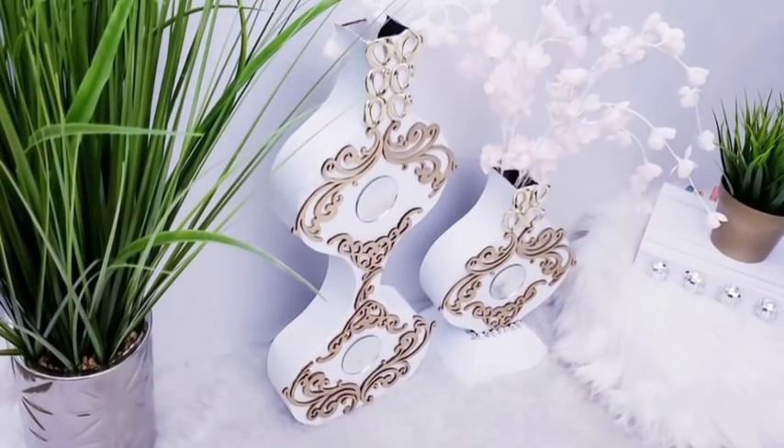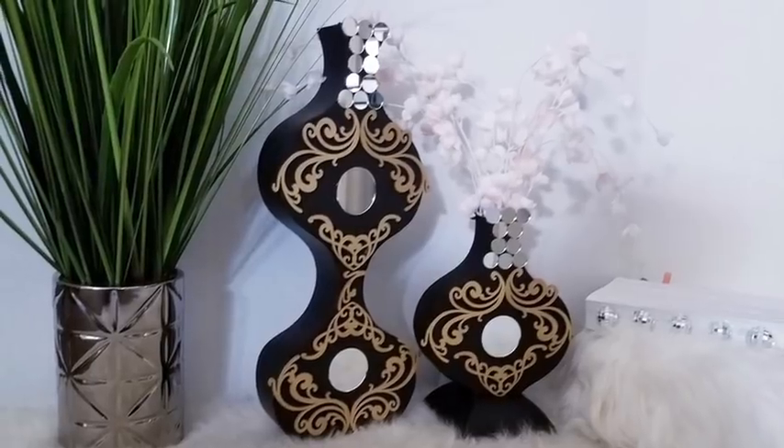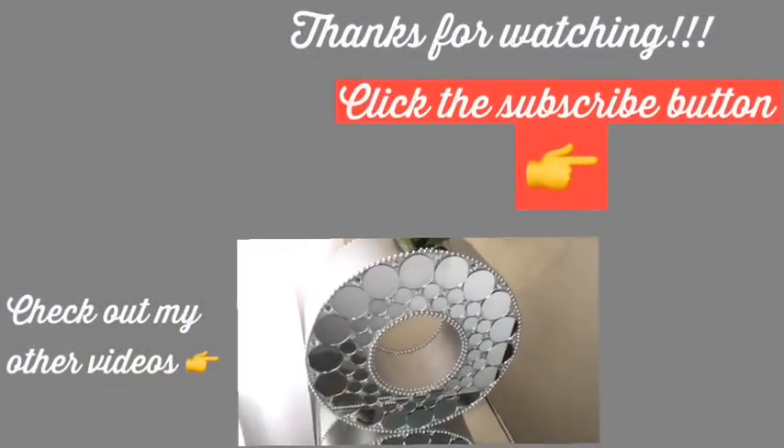I had fun making these vases and I hope you guys enjoyed the video. Remember to like and share it. Thank you so much for watching — I have other videos linked in the description box below, do check them out, and don't forget to click on the subscribe button.